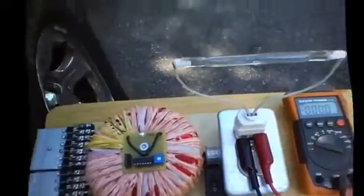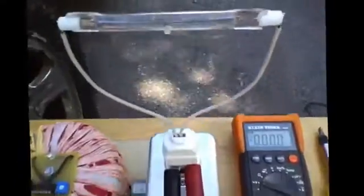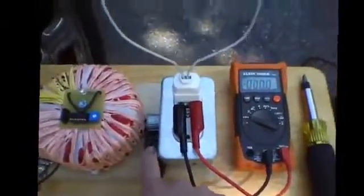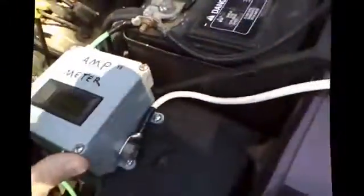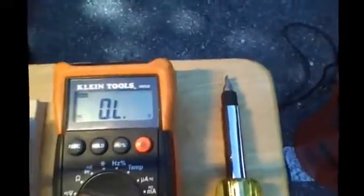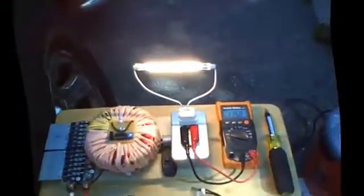I'd like to show you the power output of this thing. Right now I just have one 500 watt halogen bulb hooked up to it. I got it hooked up to my amp meter so I'll be able to show you the current drawn off my battery. There's your 500 watts of light. I have it on DC at 115 volts with 34.7 amps being pulled to light up this 500 watt halogen bulb.